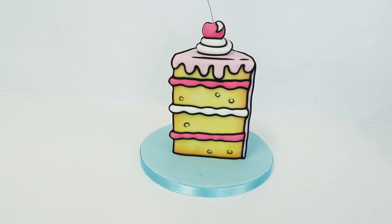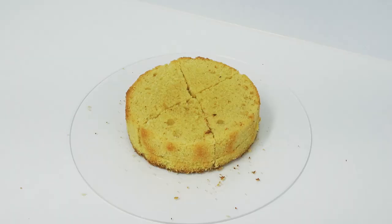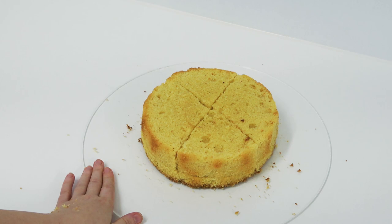I decided to go for a comic book look with this slice of cake, so let's jump straight into the tutorial. I started cutting this cake off camera and realized I probably should have shown you this bit. I only baked one tier of an eight inch round cake and I sliced it half down the middle.